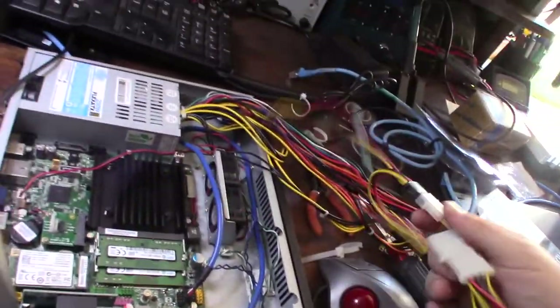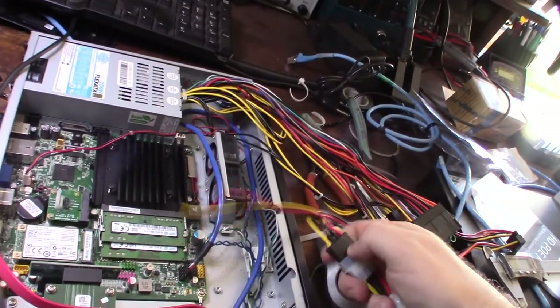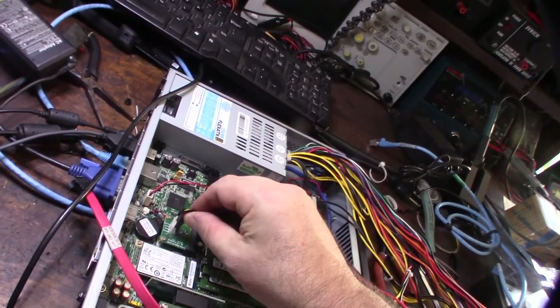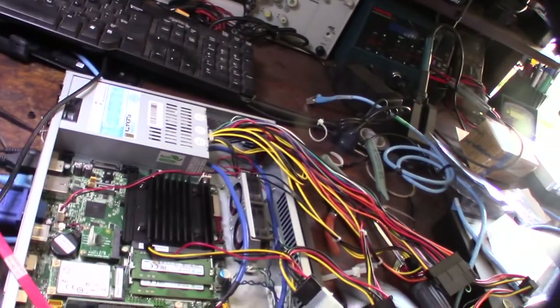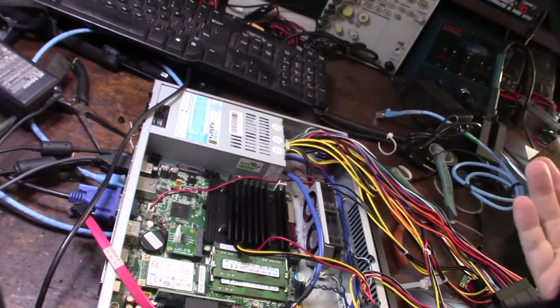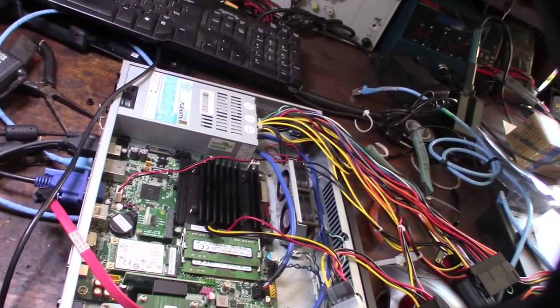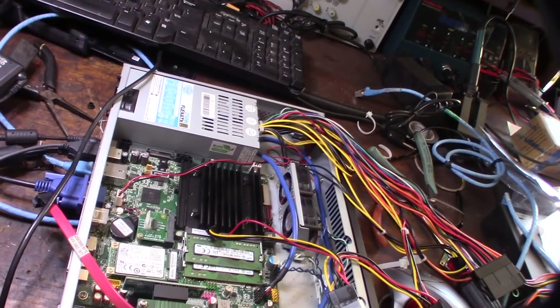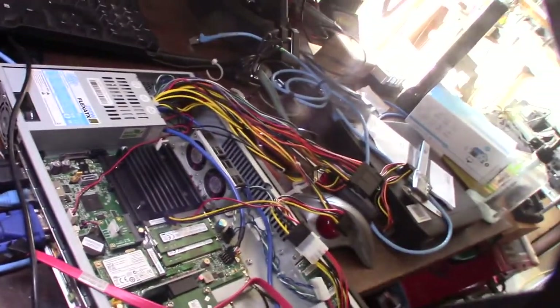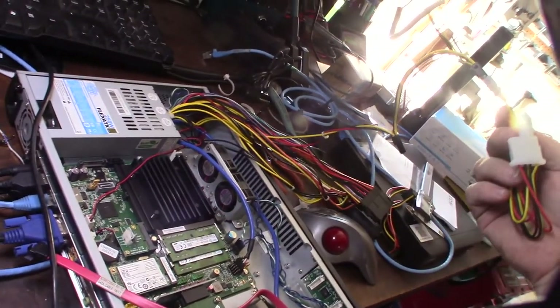I finally figured out what this splitter is for — it was actually back-feeding power into the PCI bus, presumably to provide more power to the bus. I might get rid of it since I don't want any additional components possibly drawing power.